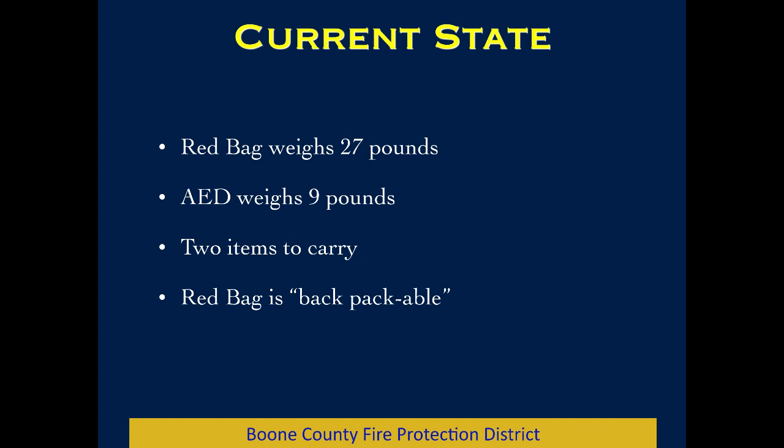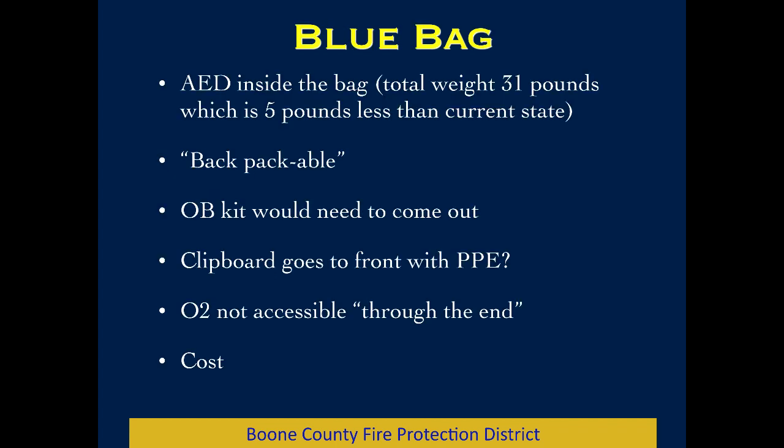Currently the red bag is weighing in at 27 pounds, and we're also carrying the AED separately — that's another 9 pounds, so two items to carry. The red bag is backpackable as shown, but nobody has really remembered that and you rarely see it used that way. We looked into a different bag that might combine the AED inside the bag and found that, surprisingly, we could drop five pounds from the overall load. It's also very backpackable and looks just like a backpack.